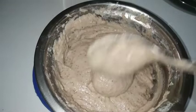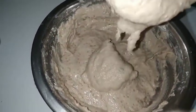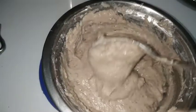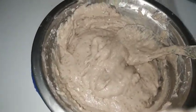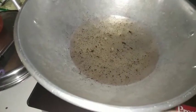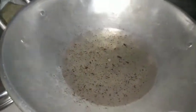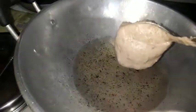We will put it in the sun. Let's take a look at the first step. We will put a small spoon in the middle.